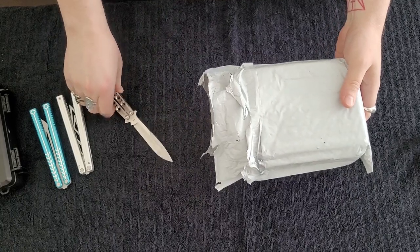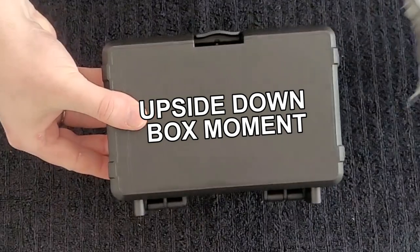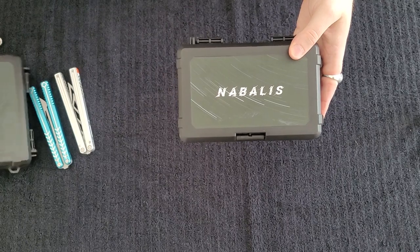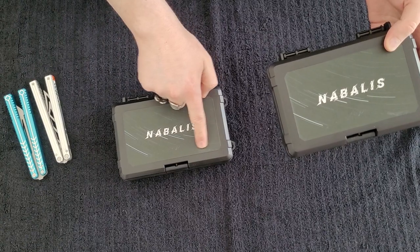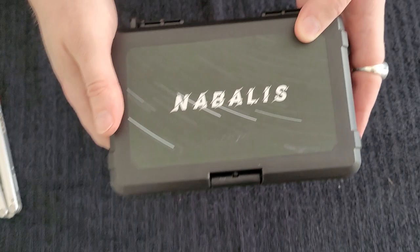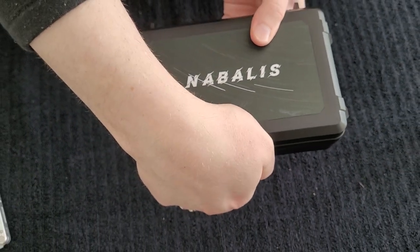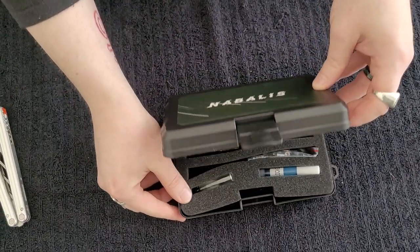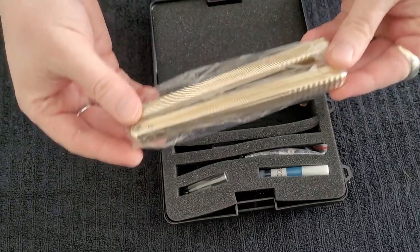Alright, the moment of truth. Let's close this boy up. The second Nibalus box — same design as the one that the Marbles came in. I thought that this part here was like scuffing on the box. No, that's just part of the label design; that's just like that. Alright, let's open her up and see what is inside. Nailed it. This is the Nibalus Hydra.